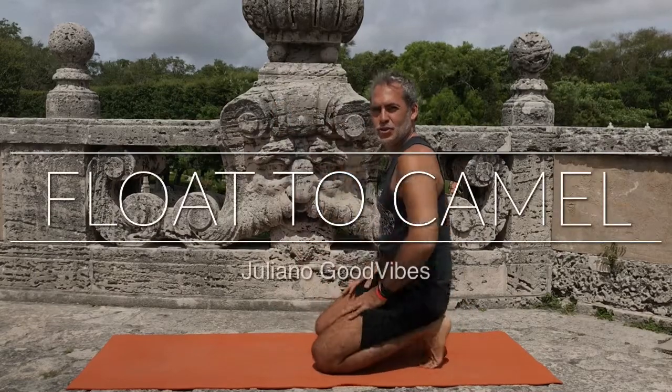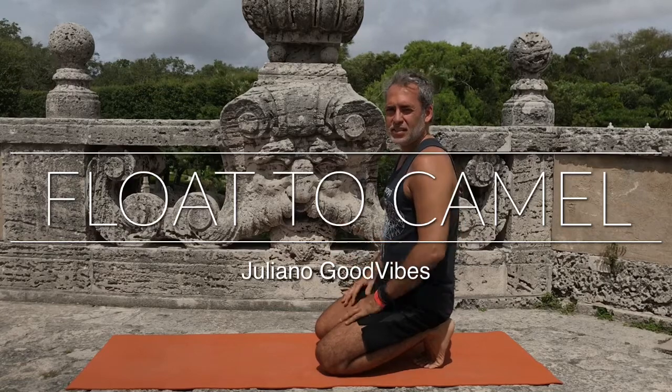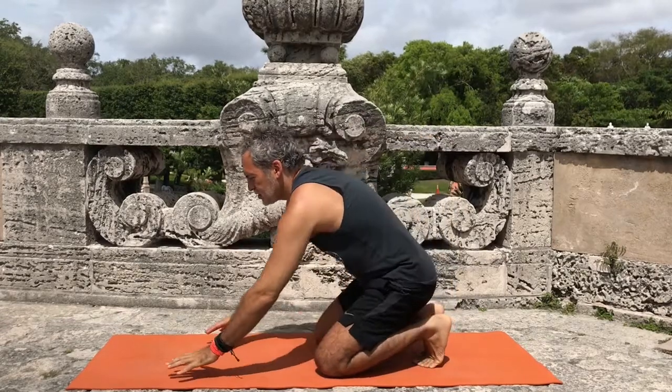Hi guys, today I want to teach you how to float to camel. This is a drill that is very common in Ashtanga or in other Hatha Yoga exercises.